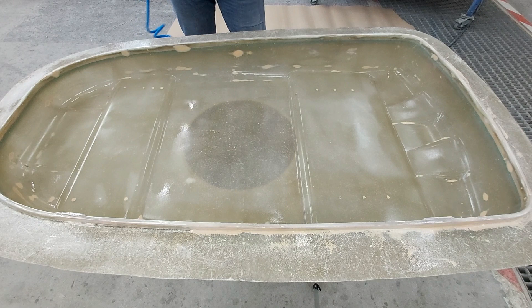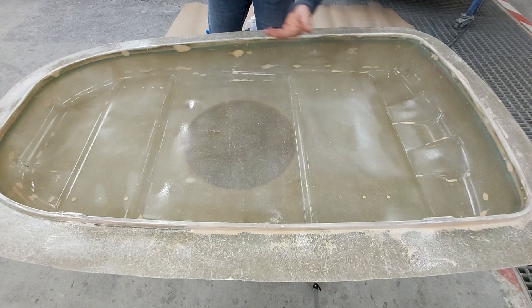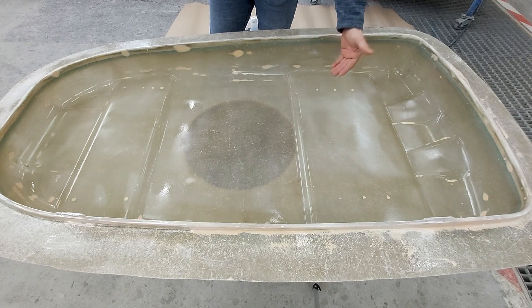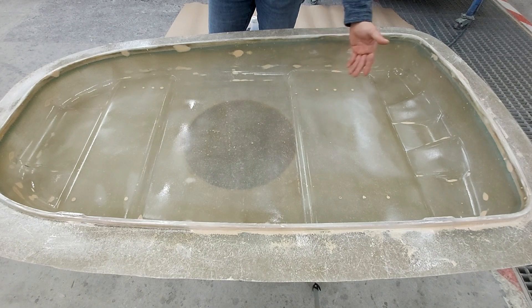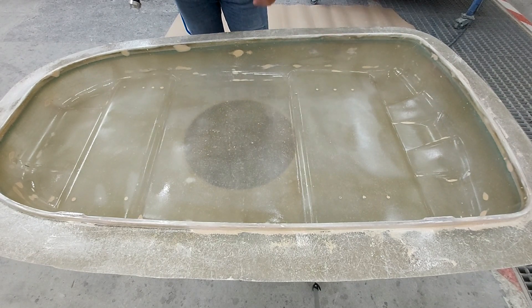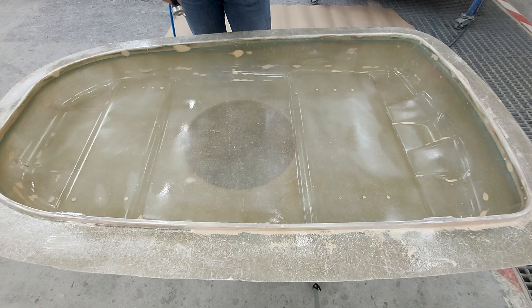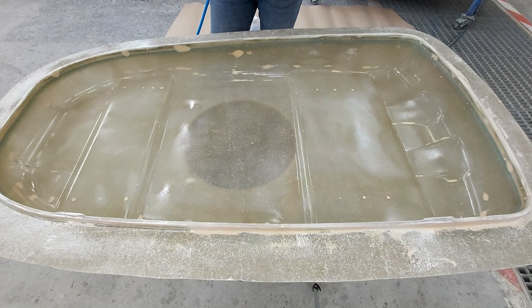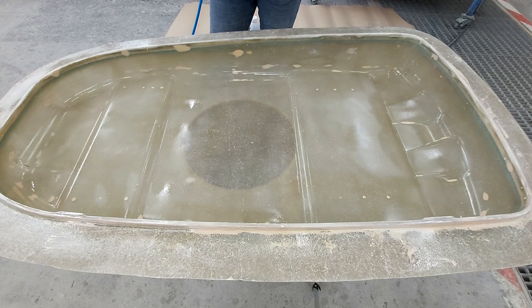That's it for the first layer. I look in the direction of the light to inspect coverage, because as I said, if the mold had a different color beforehand — or if I had applied a gray or white gel coat — I'd be able to see the difference more easily. Right now I just check whether the surface is shiny or not. About 200 milliliters is enough for one layer on my mold. I'll wait for this to dry, then apply a second and third layer.